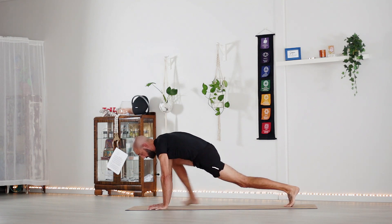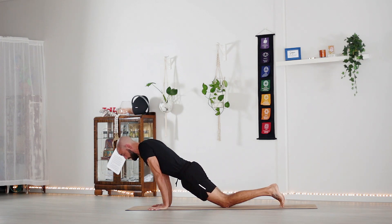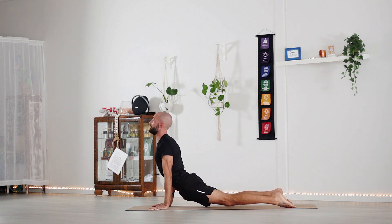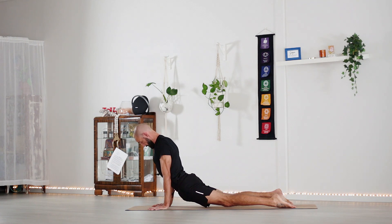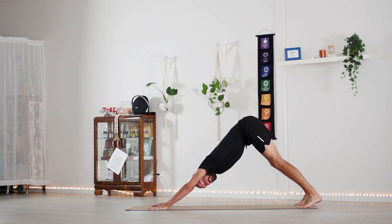Step back to high plank and we're going to work into a vinyasa. You can place your knees to the ground if you choose, shift forward, lower down halfway, keep that engagement, pull the chest up and through for upward facing dog. Push into the tops of the feet, squeeze the glutes, push into the hands, pull the collar bones back, keep the neck flat, face directly forward, tuck your chin to the chest, come up high onto the toes, and roll back like a wave into downward facing dog.